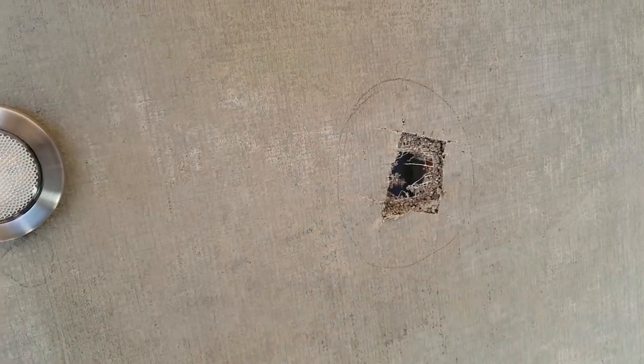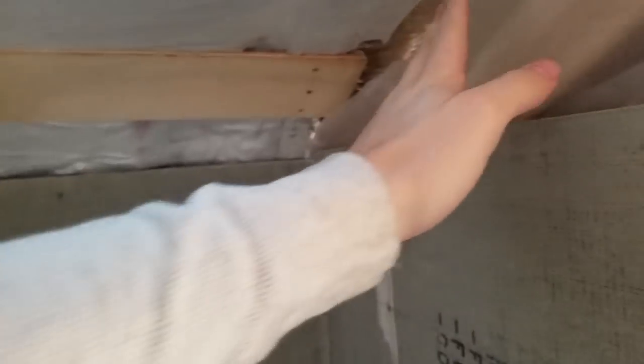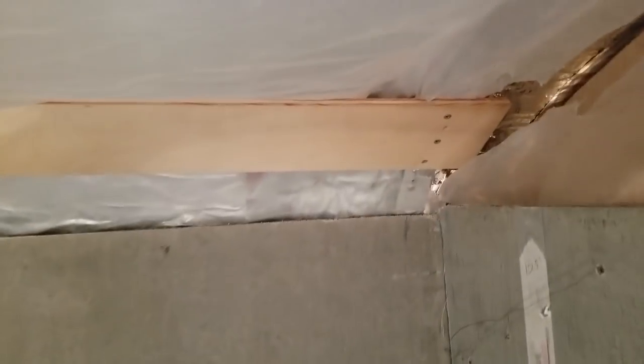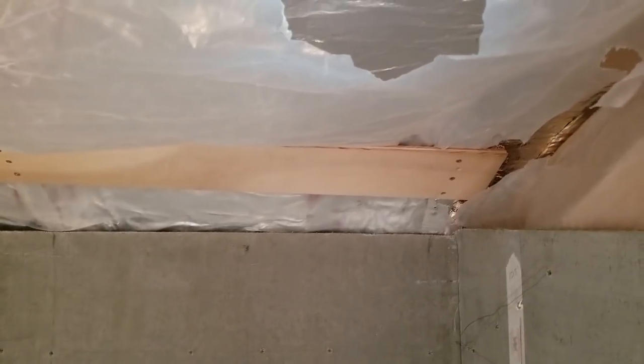Where I left off a few days ago was with the ceiling curve. Unfortunately I need to put in some furring strips in order to attach it to the ceiling, because when I tried to put it directly into the ribs of the bus it just was not holding. I need more anchor points that are a little easier to get into, so I'm going to use these pieces of half-inch plywood to make some furring strips.